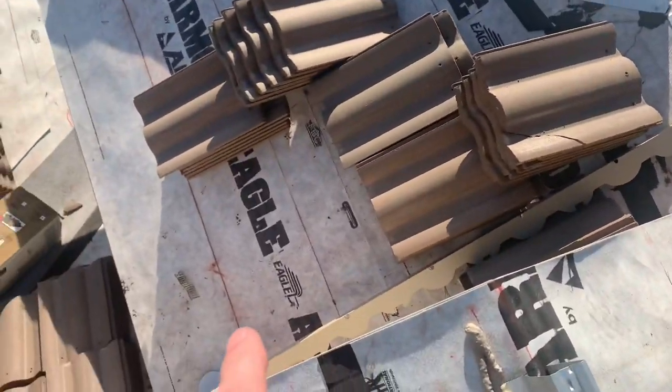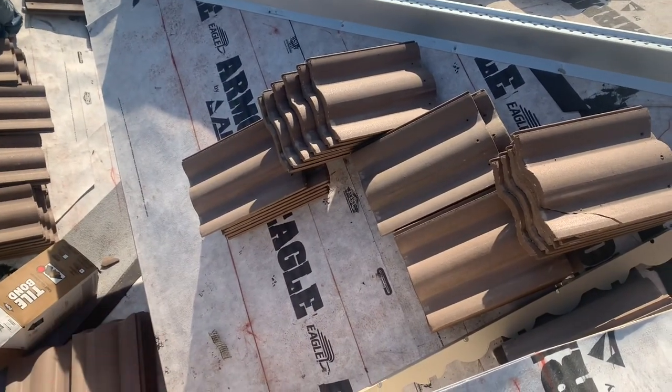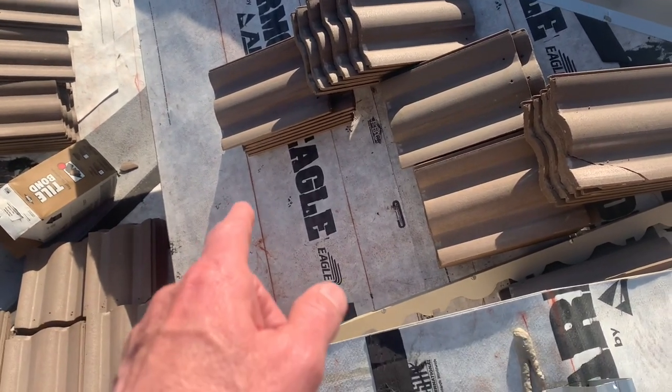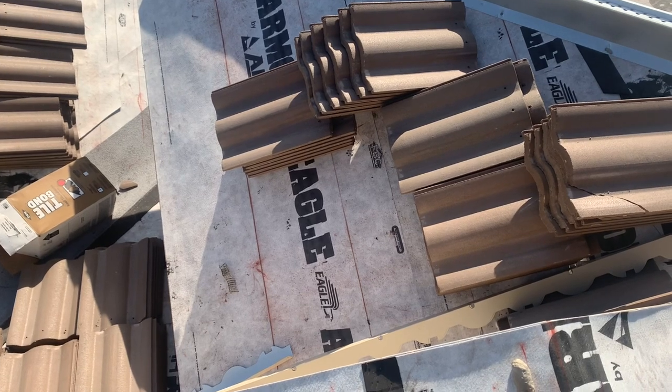The Eagle Armor roof underlayment has been installed. The roof was all torn off, the old tile roof deck re-nailed, and any damaged wood has been replaced. We have the Eagle Armor underlayment here that we'll be installing the tile over.